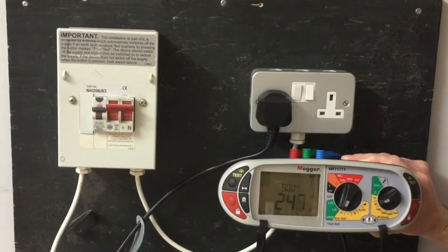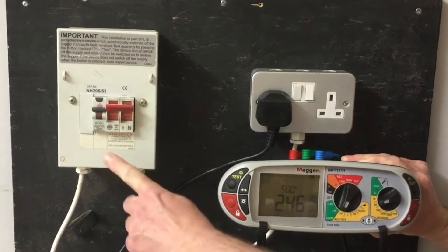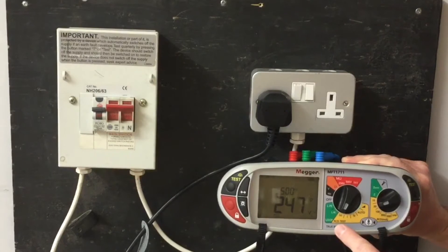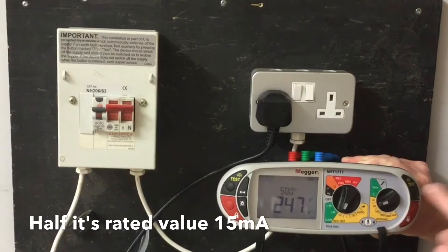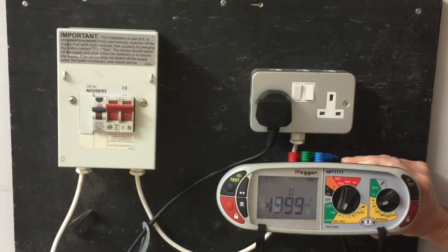Ready to do our RCD test. The RCD is set at 30mA on this side of the instrument for the rated value, and we've got it testing first at half its nominal value at angle zero. We expect nothing to happen when the test button is pressed. This test is purely there to check for nuisance tripping — to see if the RCD will operate at 15mA and not at its rated value of 30mA. In this case it didn't operate at all.